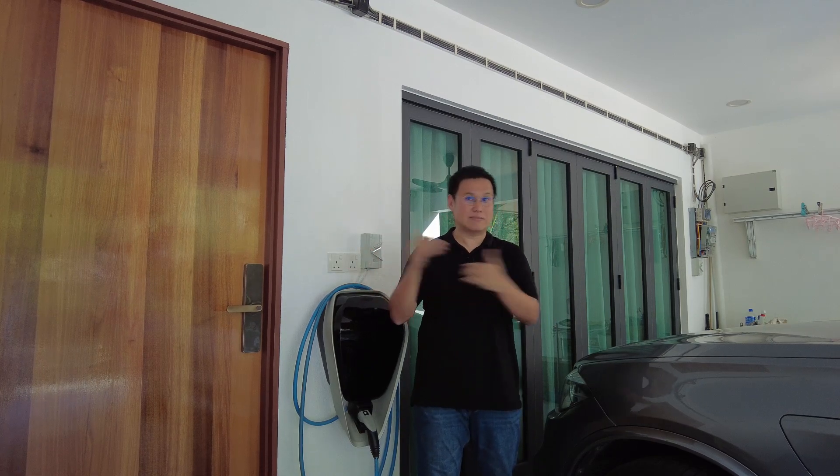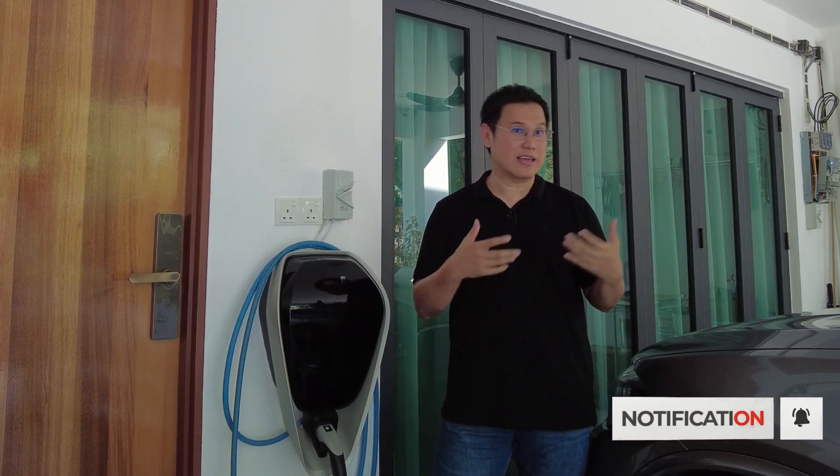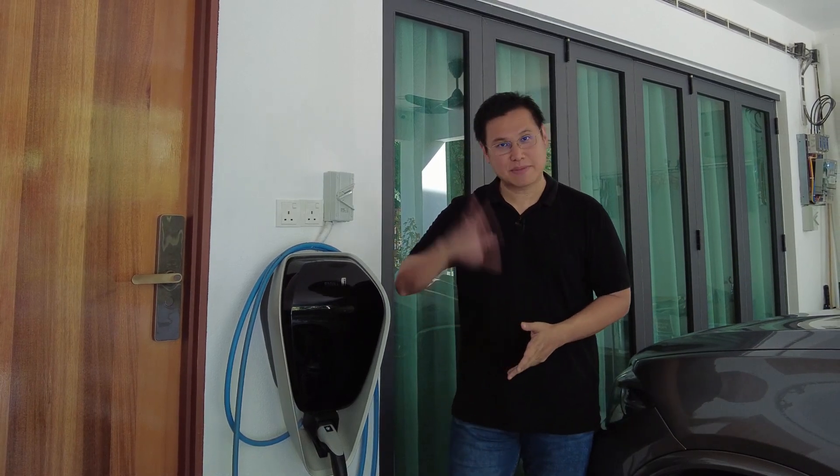That's very important. If your neighbour has one and you don't, I believe you should advise them or ask them to watch this video. That's all I've got for you guys today. If you find this video informative, please leave a thumbs up, and if you like my content, do subscribe to my channel. I'll see you guys later. Bye-bye.